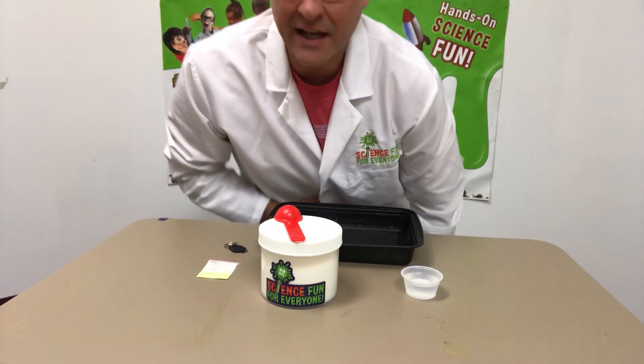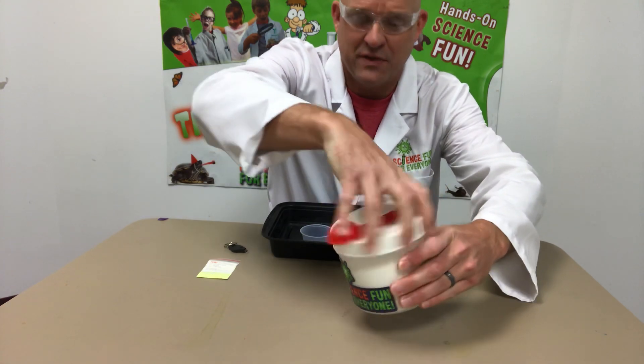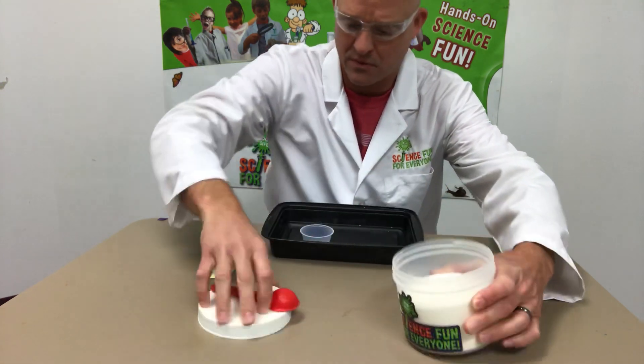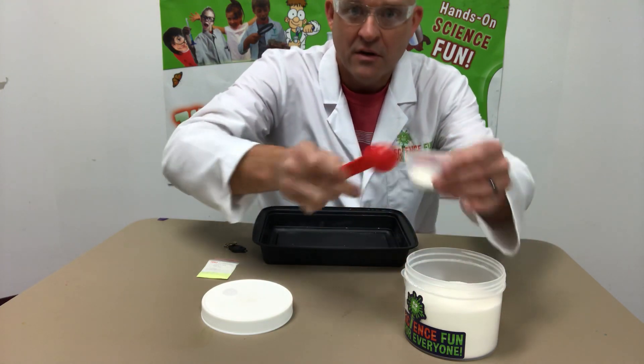Today I'm going to quickly show you how to make glow snow. This is just a fun little spin on the traditional instant snow. All you take is a little scoop of your snow powder and put it in a container.